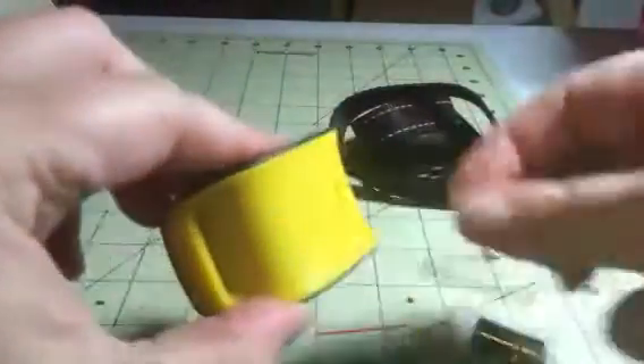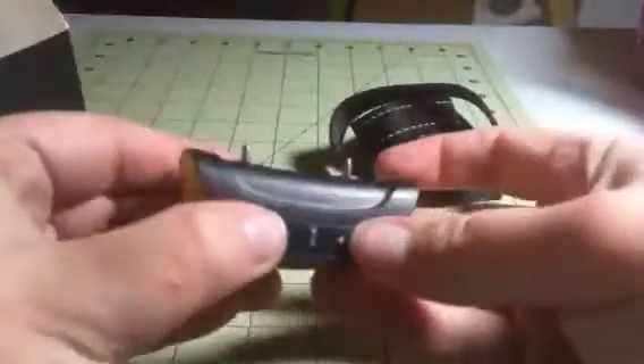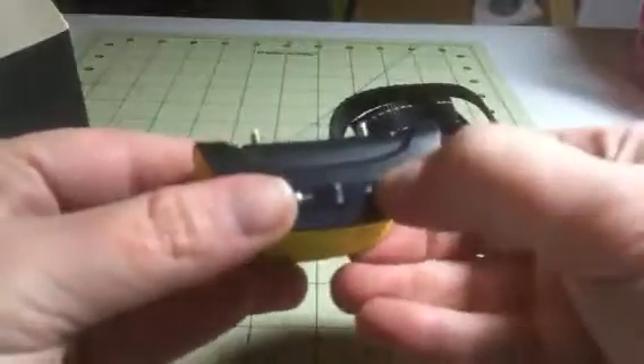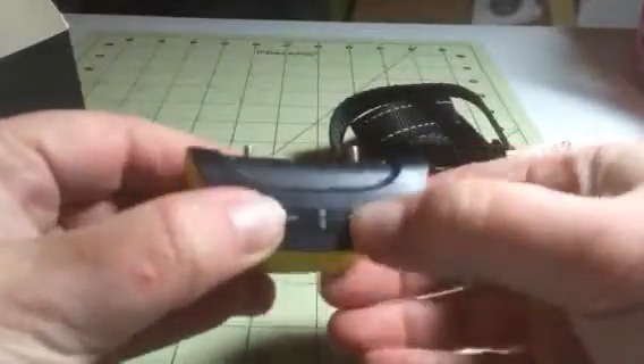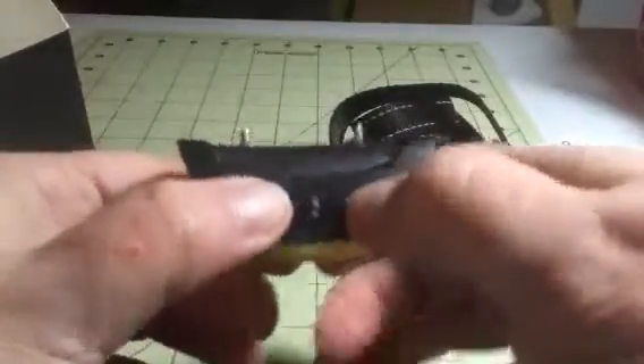It comes with three batteries, so they give you two backups, which is really nice. Once it's on and it picks up on barking, it will administer a vibration and a beep to get their attention and stop the behavior.